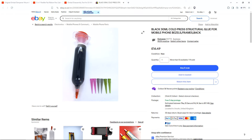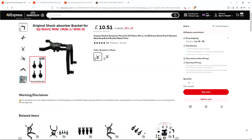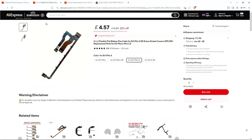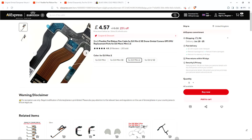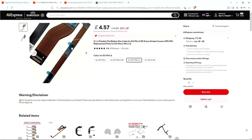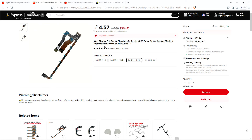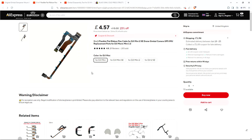Now let's talk about the cable we need to order. I've done the research and found the damaged cable - it tore from here. When you come to search for it, the terms you're going to use are: 'three in one flexible flat ribbon flex cable for DJI Mini 2 SE drone gimbal camera GPS IMU replacement parts for DJI Mavic Mini 1 and 2.' It's pretty much the same cable. We're going to order it in - it's £4.57. Once it gets here we'll continue with the rest of the repair.